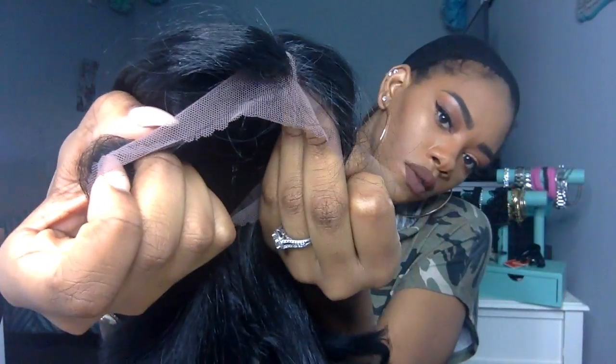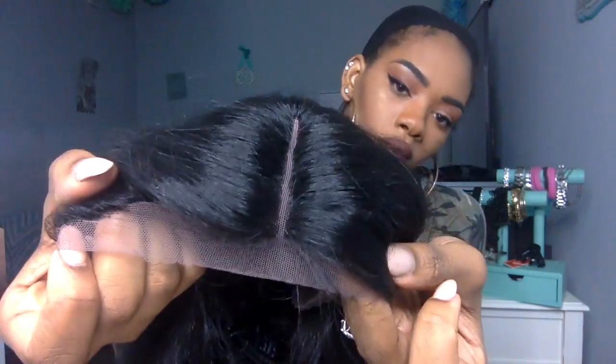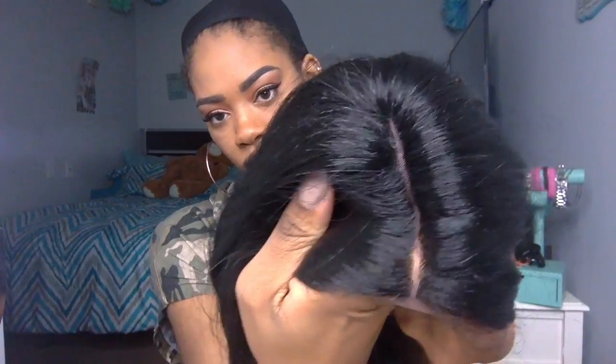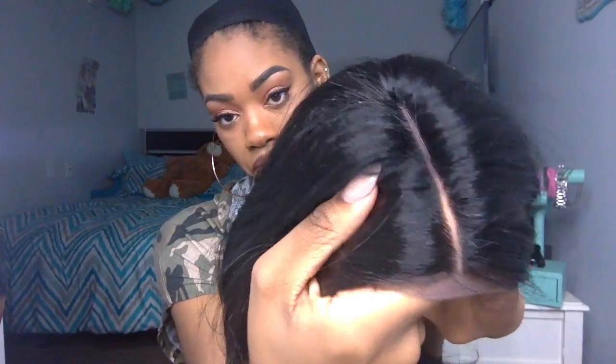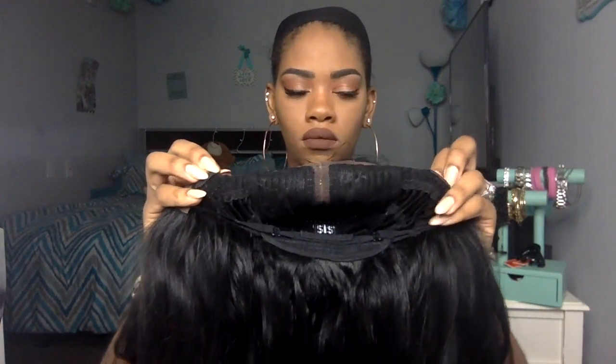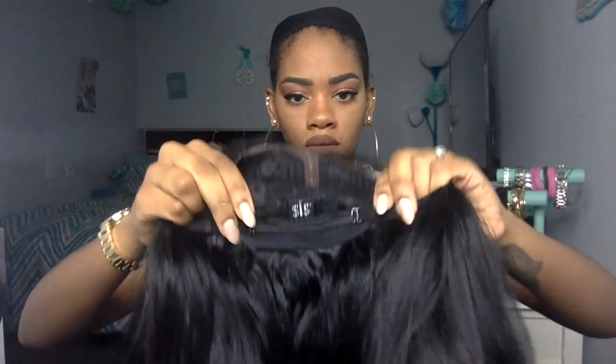The wig comes with baby hairs included. You can leave them as-is or gel them down — a lot of people like to do that. The part unaltered is a deep and wide part. It's a little bit wider than my personal taste, but you can try to fix that — I'll show you how a little bit later.